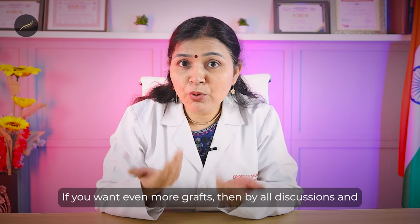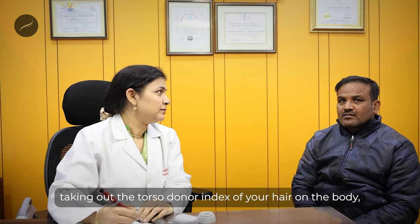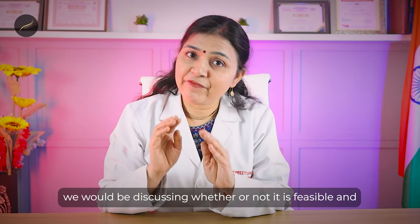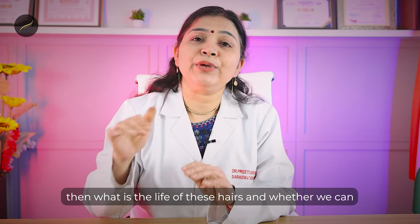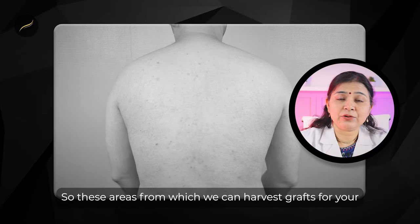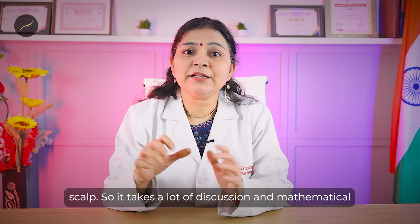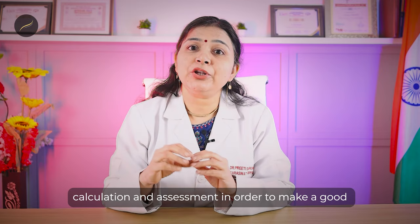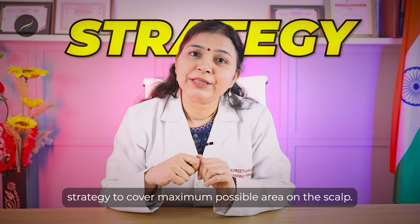If you want even more grafts, we take the torso donor index of your body hair and discuss whether it is feasible — what is the life of those hairs and whether we can harvest from your chest, shoulders, and back. It takes a lot of discussion, mathematical calculation, and assessment in order to make a good strategy to cover the maximum possible area on the scalp.